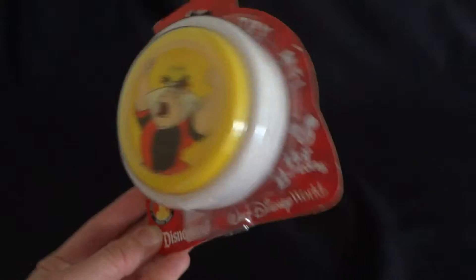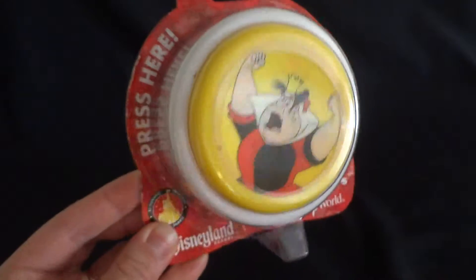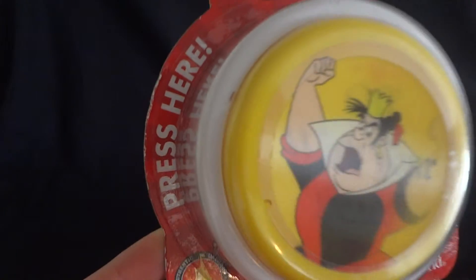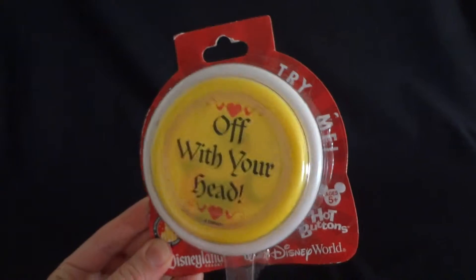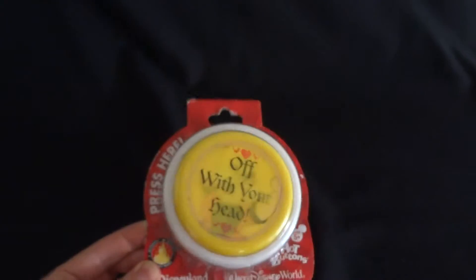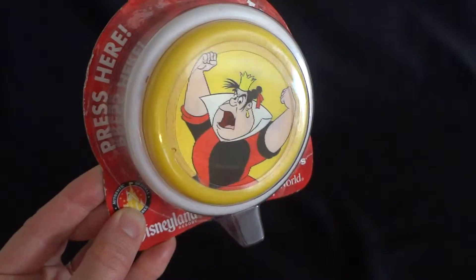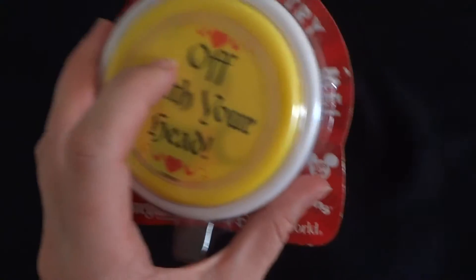Very funny gift. Very awesome gag gift. And it's still in the package, never been used. There's a little tiny bit of lint or something under the cover here, but other than that it looks like great condition, never opened. And I just wanted to show you guys what the hologram does here, and also give you an idea what it sounds like, because that is obviously the best part.